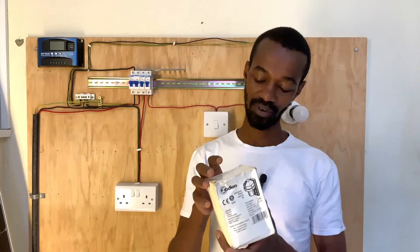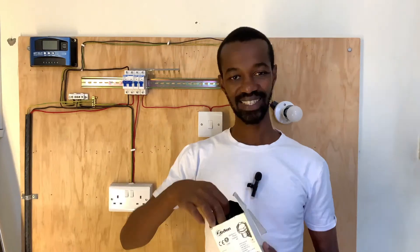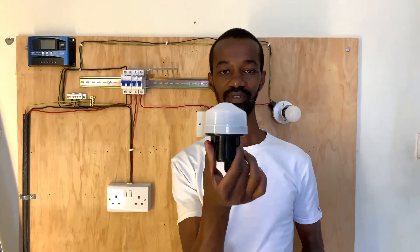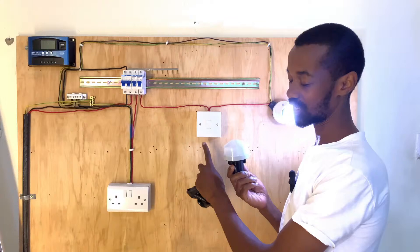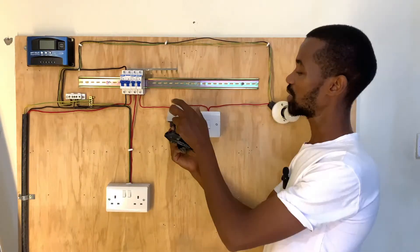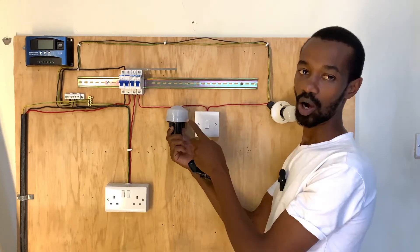I have a Zodion photo cell whereby I will be able to activate the light using this sensor. This is the photo cell that I have. So instead of this manual switch, which I will get rid of, I will have to wire this and then we will be testing it to see whether it will activate this light automatically.